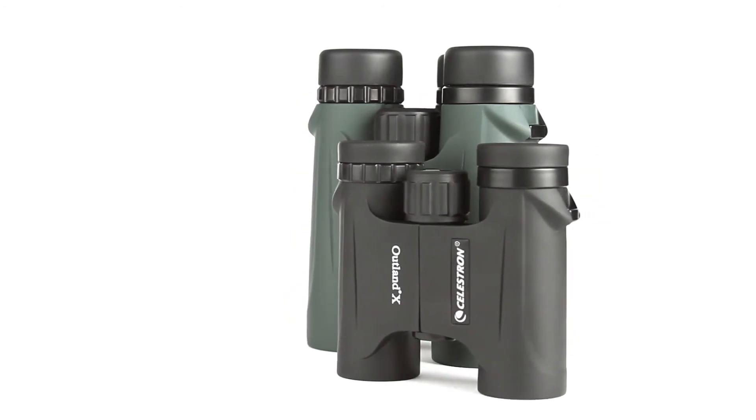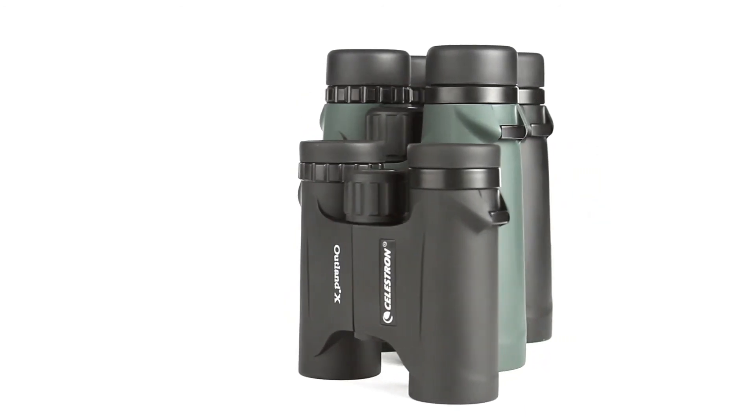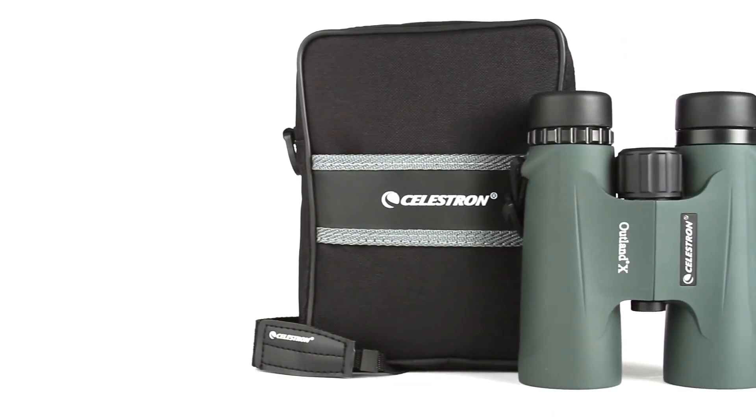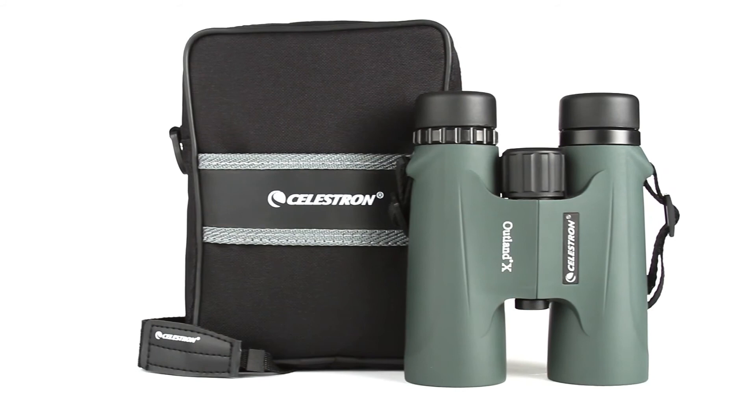All Outland X binoculars are waterproof and fog-proof, so you can use them confidently in any weather condition. Each model includes a neck strap, semi-attached lens caps and a carrying case.